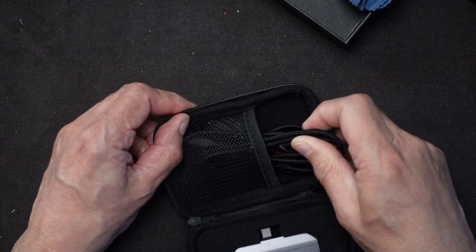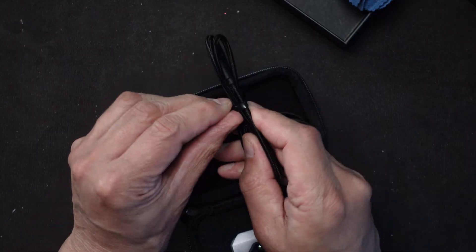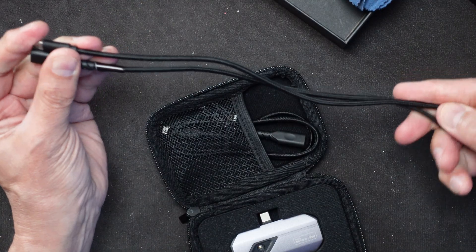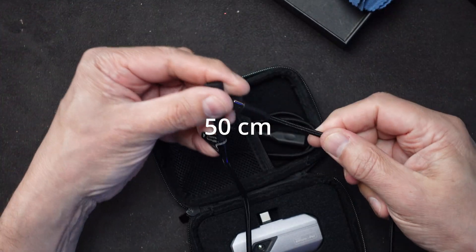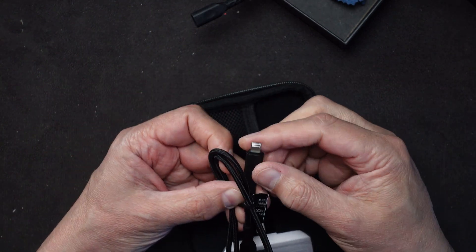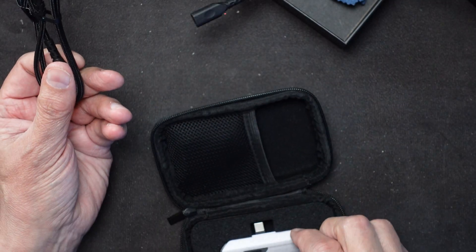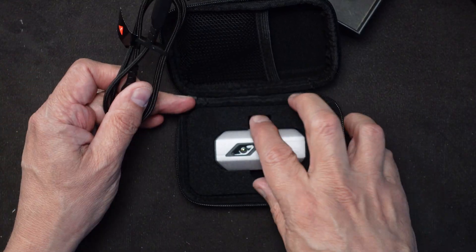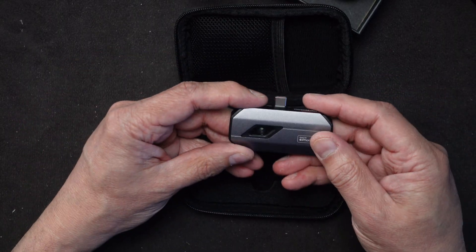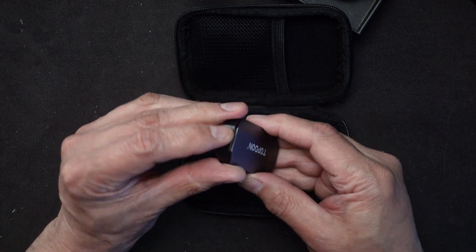We have some cables. This one here is the USB-C extension - about two feet long. There's also another extension that appears to be a Lightning connector for older iPhones, though I'm not sure why they include that since compatibility isn't listed for older models. And here is the unit itself - a nice little compact unit with a solid metal case on the top and bottom, with the lens visible on the front.